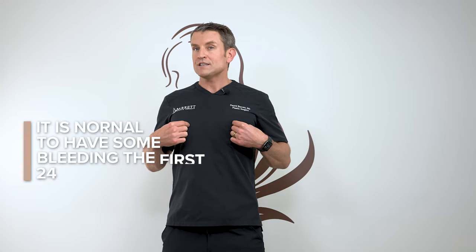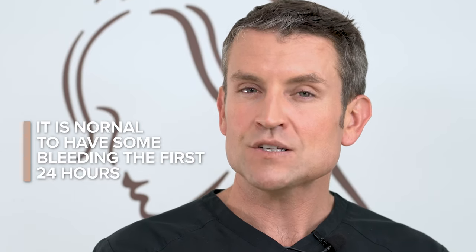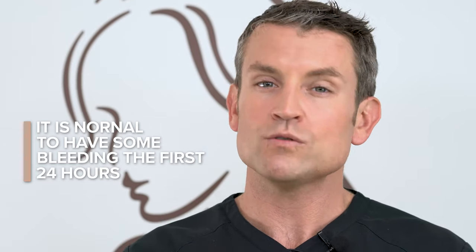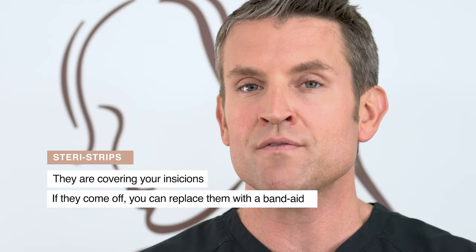It is even normal to have a little bit of bleeding in the first 24 hours. If you look down and it's bleeding through your shirt or through the SteriStrips, that's completely normal — it will stop. Let me talk briefly about SteriStrips, which are covering your incisions.